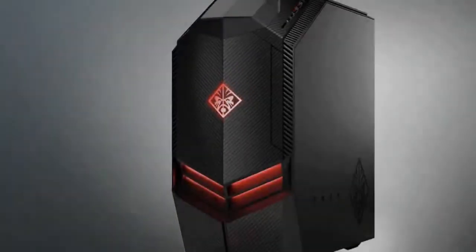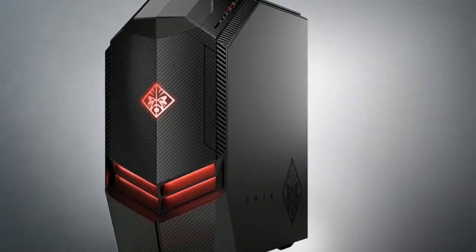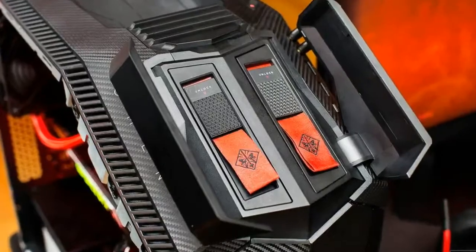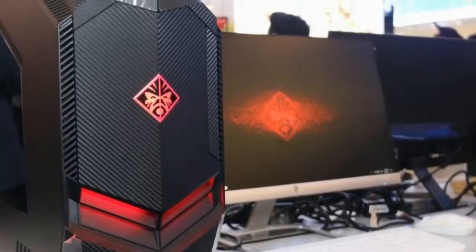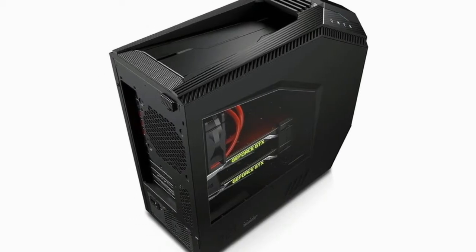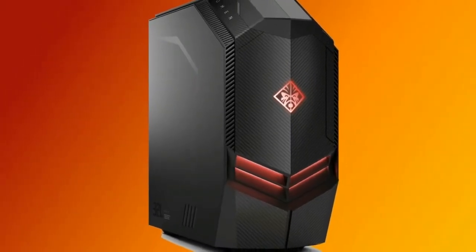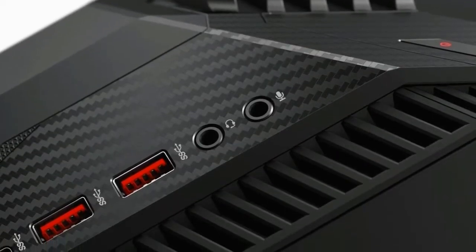Everything you can see and touch on the HP Omen desktop 880-025SE, starting at $799 and $1,399 as tested, is eminently satisfying — from the window that invites admiring, lustful gazes deep into the chassis, to the edged plastic that covers the top and most of the front of the sculpted, appropriately aggressive-looking case. This is not a boring tower desktop into which HP stuffs a graphics card, lights, and logos.